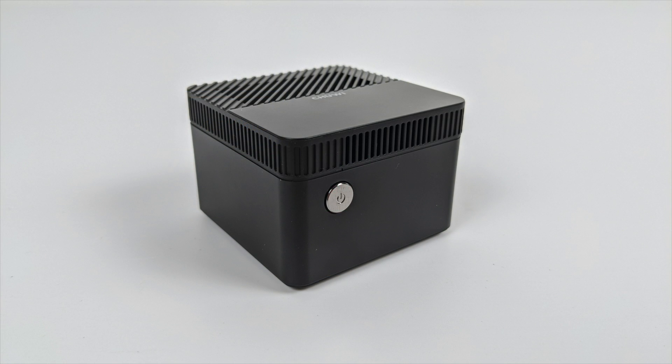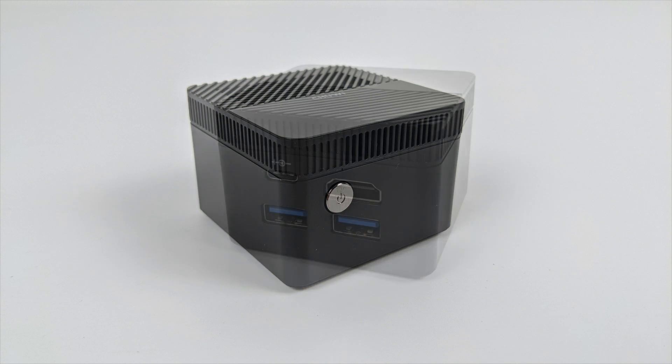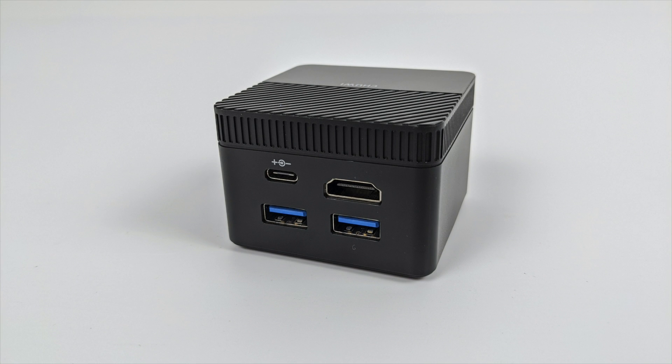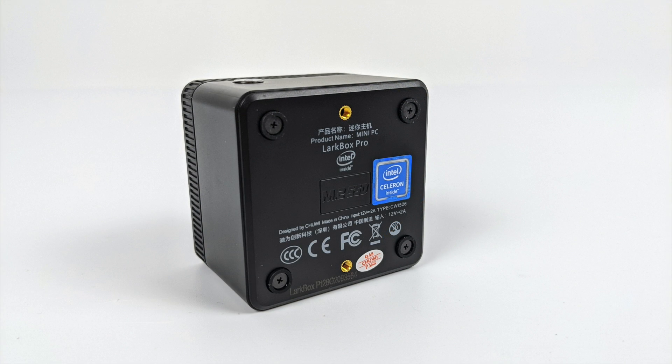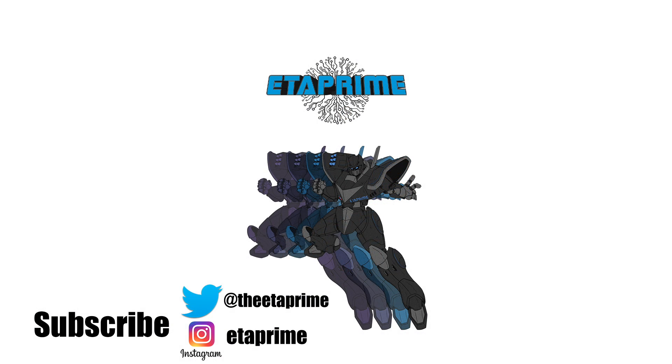In the end I'm a big fan of the LarkBox Pro, but if you already have the original LarkBox, I don't think you need to upgrade — I'd wait for the next revision. But if you don't have one and have been eyeballing the original, just go with the Pro. I'll leave a link to Amazon in the description — they're going for $179. It's not a super high-performance PC, but it'll definitely get you by as an everyday desktop and a nice little emulation setup. Thanks for watching, and let me know in the comments if there's anything else you want to see running on the LarkBox Pro.